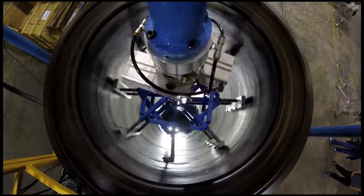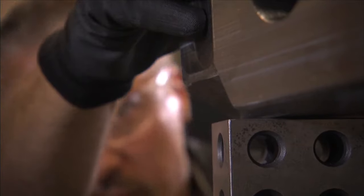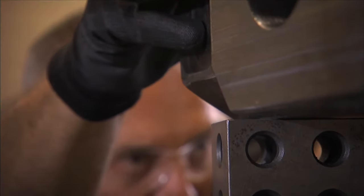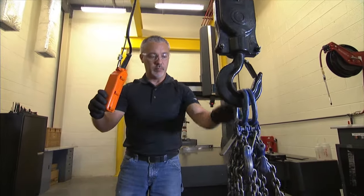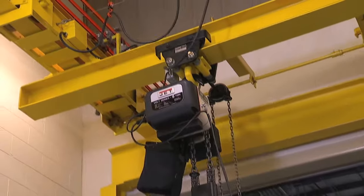For smoother operation, total control, and unmatched precision, the innovative Volt Series brings true variable speed technology to the job site from a company that's ready to stand behind their work. That's JET.